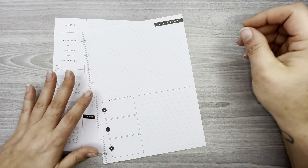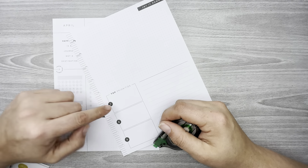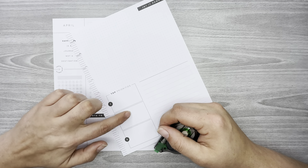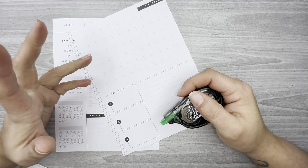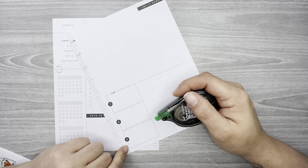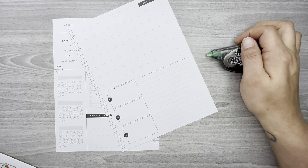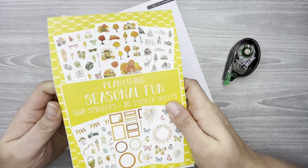I'm going to start with the second page here. This section right here says 'Top Priorities' and it's got spots for one, two, and three, but I use this to track our weekly income — how much we make in our business — and then I'll tally it up at the end of the month.